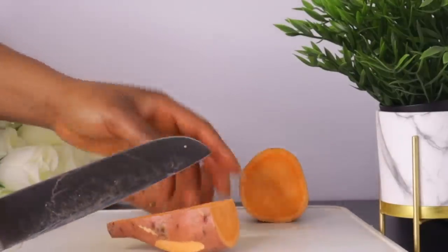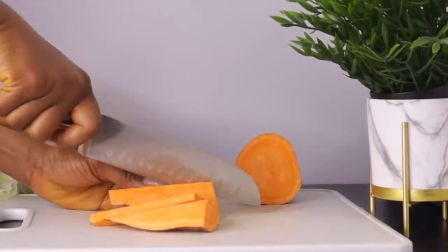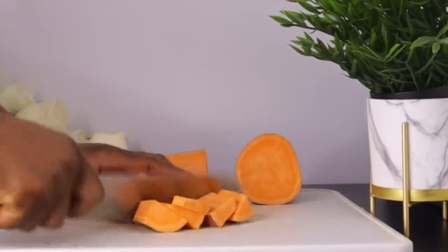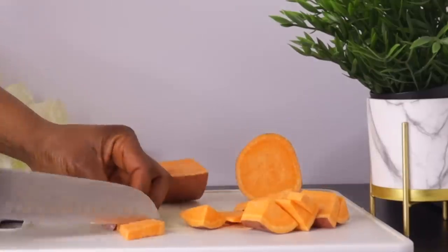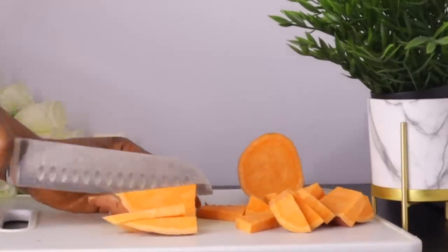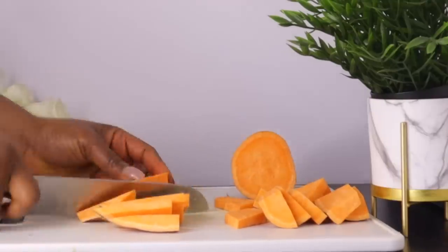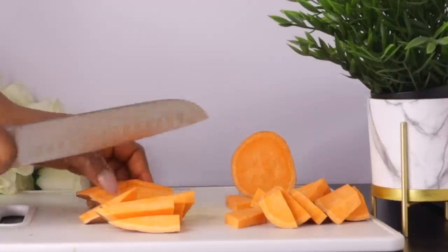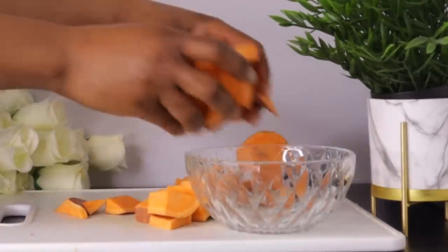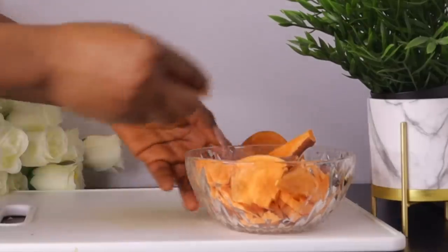Sweet potatoes are a rich source of vitamins A, C, and E, and antioxidants — all of these are essential for skin health. The vitamin C helps in collagen synthesis, which is the main structural protein of your skin. Sweet potatoes also contain elements that serve as natural moisturizers, including potassium and pantothenic acid, which are essential for the skin. All these nutrients are beneficial to skin health, making your skin shiny and youthful.